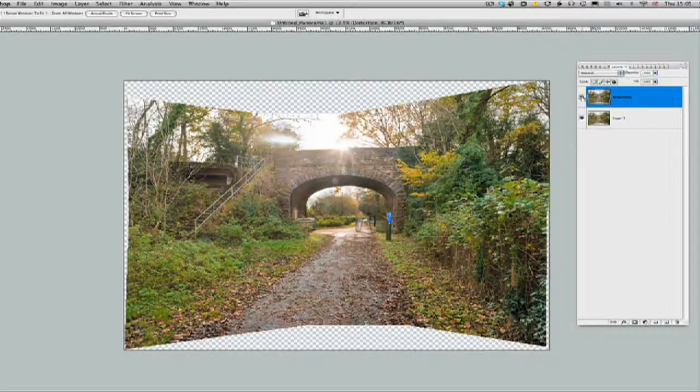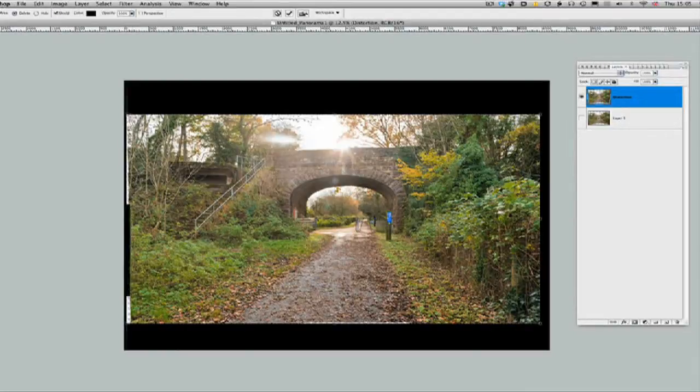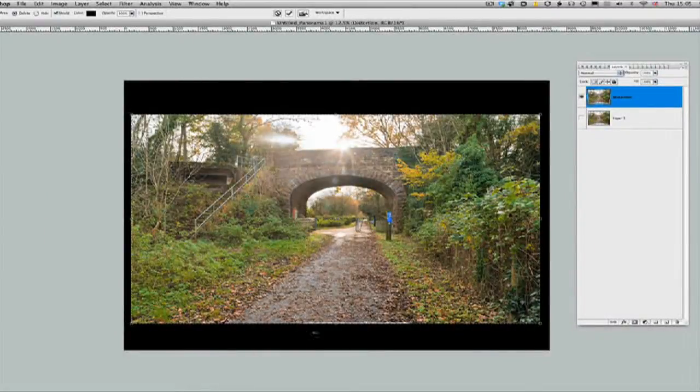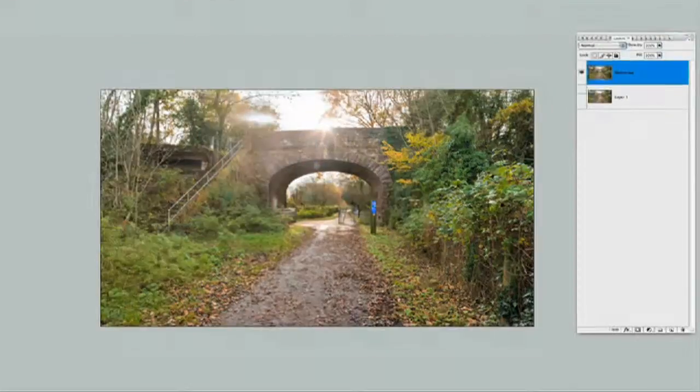We can now crop this down. Get the crop tool and just crop to get rid of these edges. You could clone these gaps in if you want, but I'm not going to bother on this one. So we'll crop that down. Here's our finished cropped image. I'm going to delete the bottom layer — we don't need that.